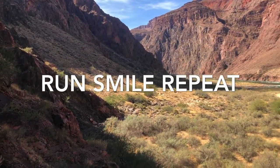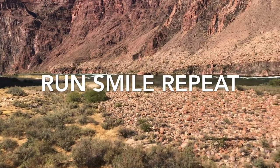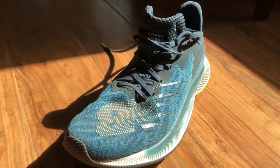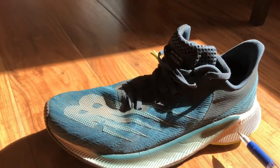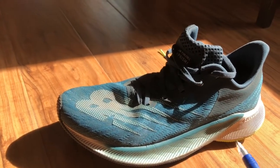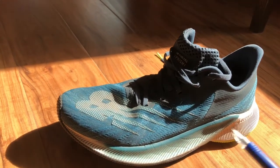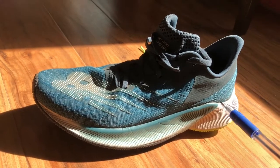This is Free Run Speed giving you a full review on the New Balance FuelCell Prism. The midsole is 28 millimeters in the heel and 22 millimeters in the forefoot, giving you a 6 millimeter heel-to-toe offset. It's a little deceiving because this midsole wraps dramatically on the medial and lateral side, so it looks thicker than it actually is.